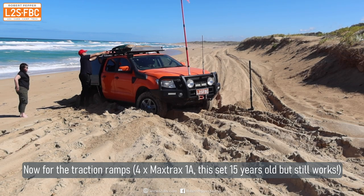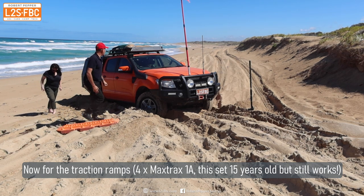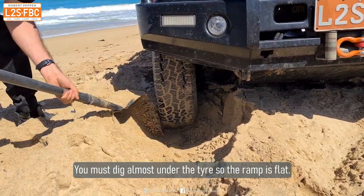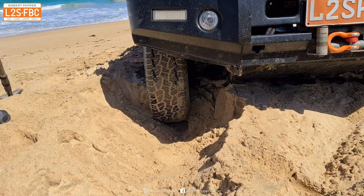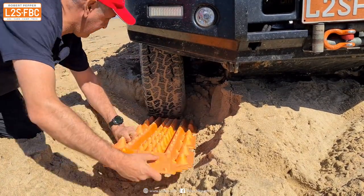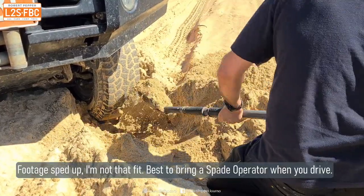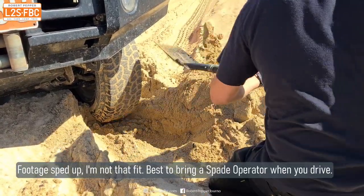We've done a bit of digging. I'm getting the traction ramps out — in this case four Maxtrax 1As, old ones but they still work really well. Here's a close-up of digging: you've really got to dig right underneath the tyre. This is why people think traction ramps don't work — they don't dig far enough down. You can see I'm almost underneath the tyre, and that's really important. Once you've done that, jam the ramp underneath the tyre. Another tip: air down after you've placed the ramp so the tyre airs down onto it.